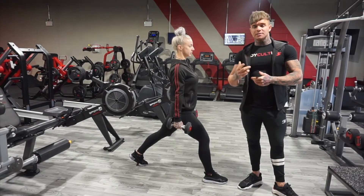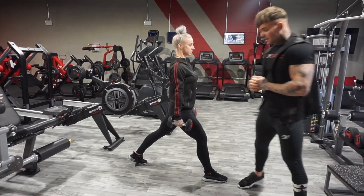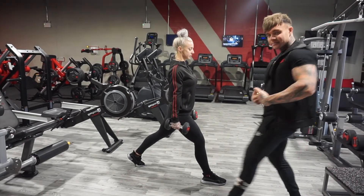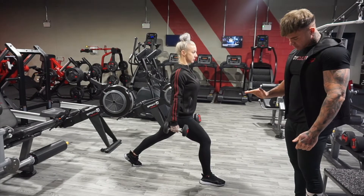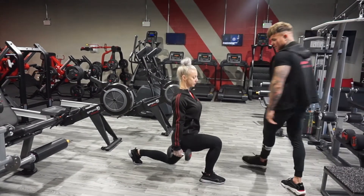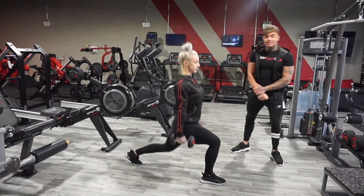This exercise is called the split squat using dumbbells. So instead of a traditional lunge where you're stepping back into position, you stay in this position and just drop that back knee down to the floor, keeping your body straight, keeping the shoulders back, and try not to lean forward.